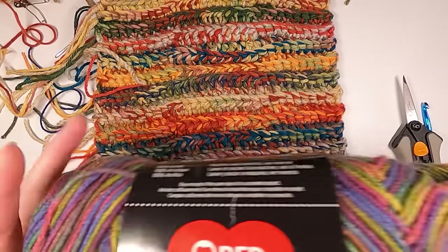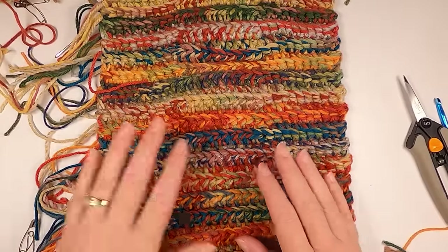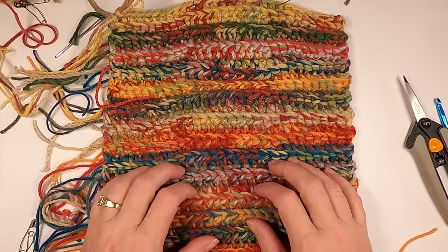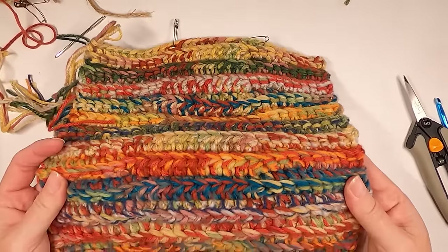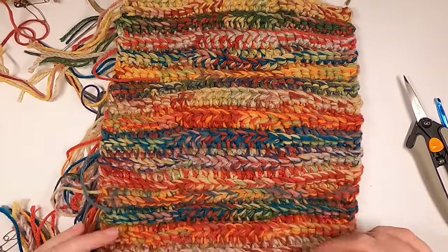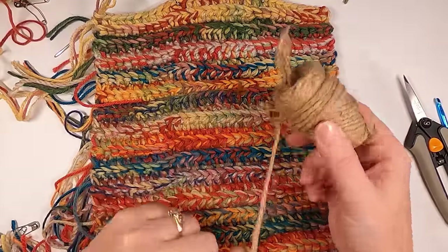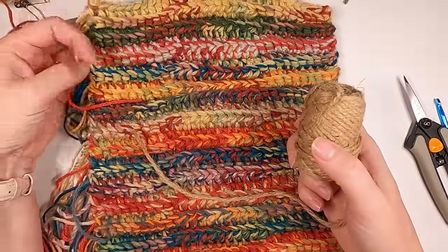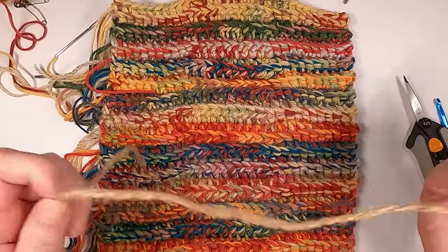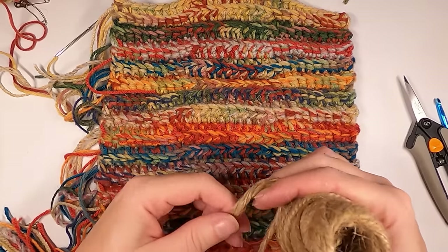Start off with whatever variegated yarn you like. This is also a great way to get rid of not only your scraps but your scratchy yarns — things that aren't going to feel good against your skin — because this is basically going to be a basket pumpkin. It doesn't matter if it's scratchy; this is a decorative item. You're also going to want twine, because we're going to use that to sew the top and bottom together since this fabric is very thick. We'll also use the twine as the stem at the top.